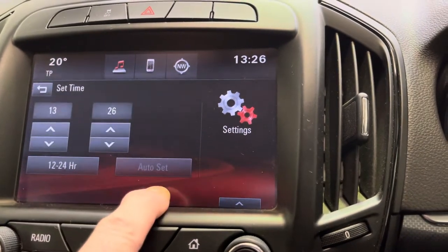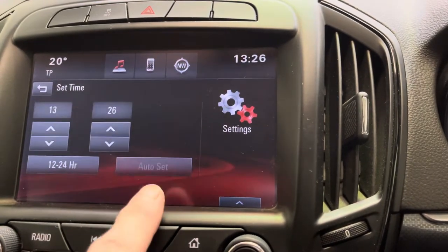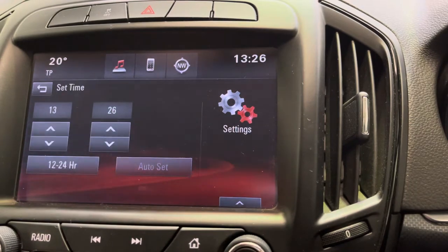We haven't got the option to auto set on here at the moment, presumably because we haven't got a GPS signal, but tap the auto set and it'll do everything for you.